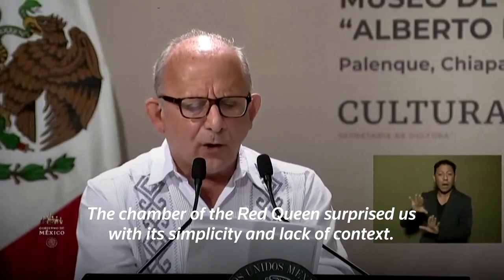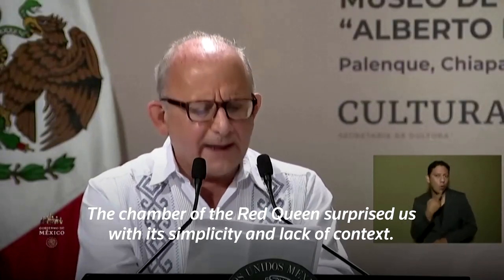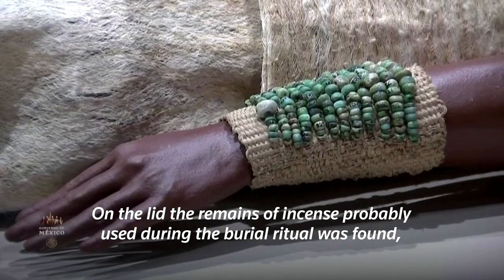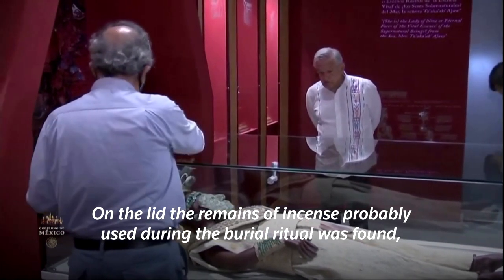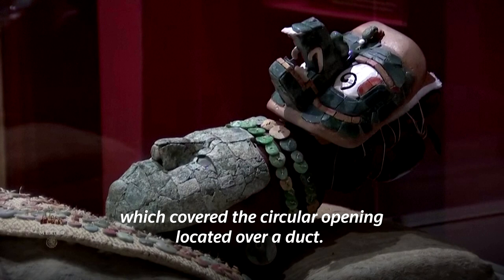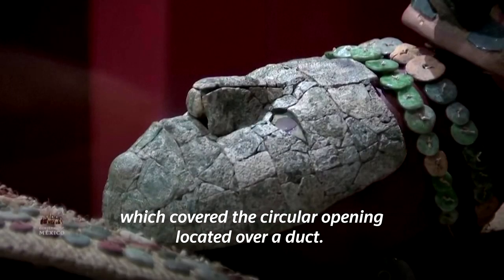La Cámara de la Reina Roja sorprende por su sencillez y carencia de cualquier texto. Sobre la tapa se hallaron los restos de un incensario, probablemente empleado durante el ritual de enterramiento, el cual cubría una abertura circular practicada sobre la loza.